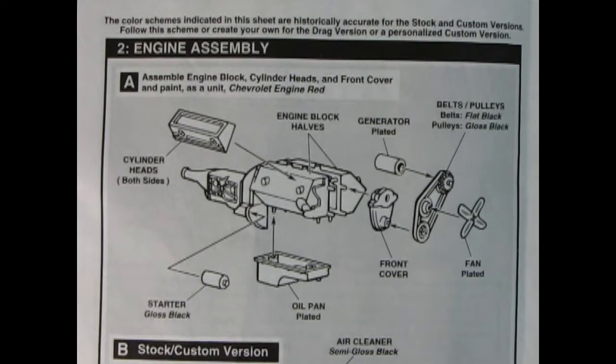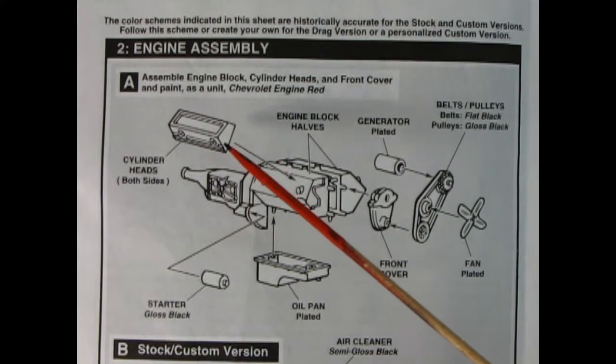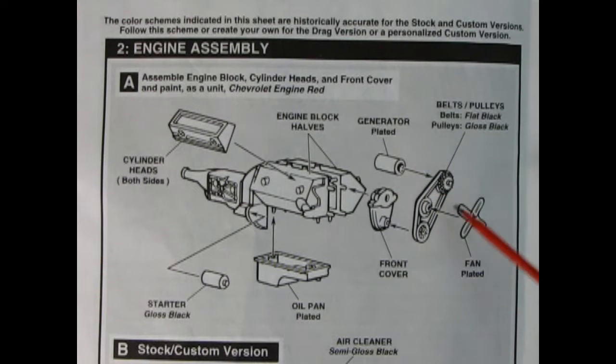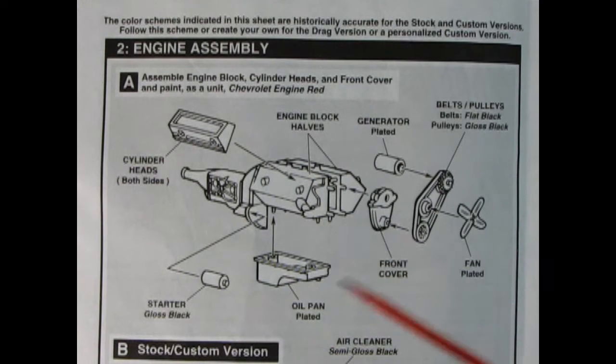Our engine builds up in two versions: custom and drag. Step A is universal to both motors — here we have our engine block going together left and right side, and it comes molded with the transmission on the back. Then we've got two cylinder heads, our generator, belts and pulleys, fan, front cover, oil pan, and the starter motor. The oil pan, fan, and generator are all chrome-plated. If you want to strip that off, the easiest way is Easy Off oven cleaner — make sure you follow all the safety measures and wash it really well with soap and water.